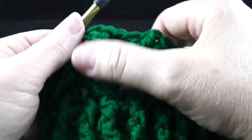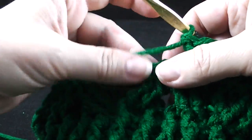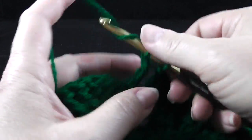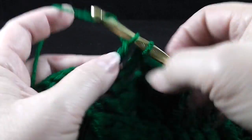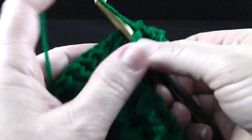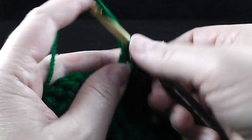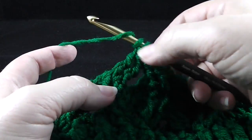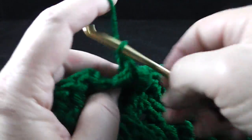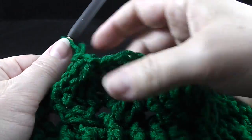Skip the next two stitches, front post treble in the next two stitches, then working in front of those two stitches, front post treble in the two skipped stitches. Pause and look — we do have that wheat stitch. Now for the next five stitches, we are going to be making the honeycomb stitch, which is just the opposite of what we just did. Skip two stitches, front post treble in the next two, then working in front of those two stitches, front post treble in the two skipped stitches. Skip the next two, front post treble in the next two, then working behind those, front post treble in the two skipped stitches — and that forms our honeycomb.